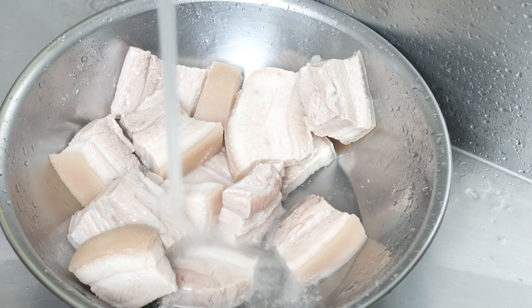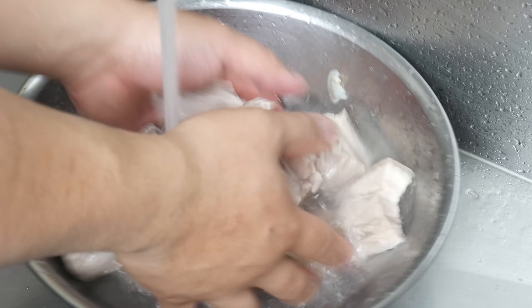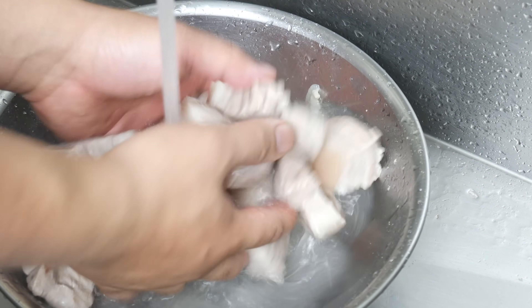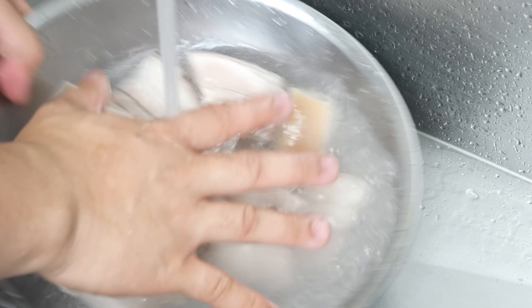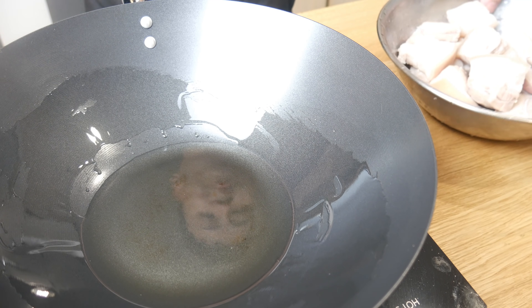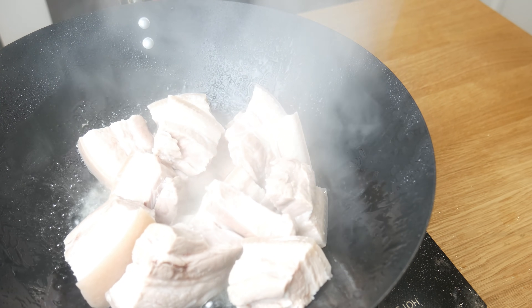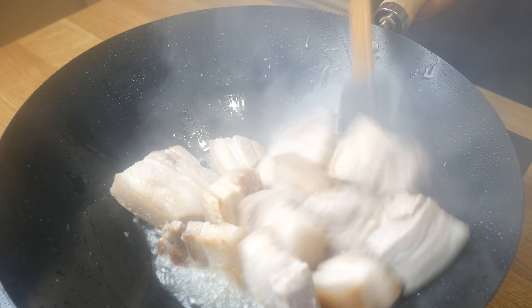We're then going to take our pork belly to the sink and rinse it in cold water. What we're rinsing off is the scum — this will get rid of the bitterness from the pork. After rinsing, we're now going to sear it in a wok until it achieves a golden brown color on all sides. We're going to continuously stir this on high heat to prevent it from burning.